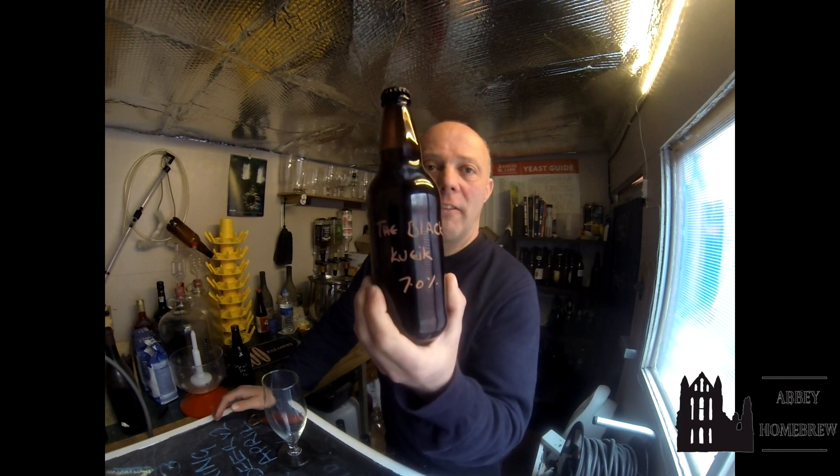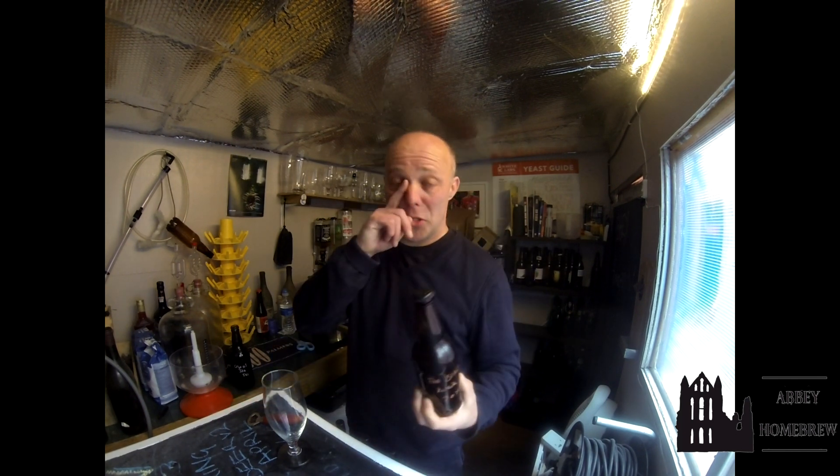Hello, fair review time. Blackvike 7%, sent to me by John Campbell, aka the Red Dog Brewer.